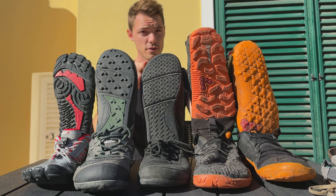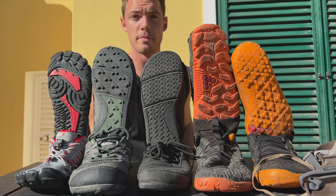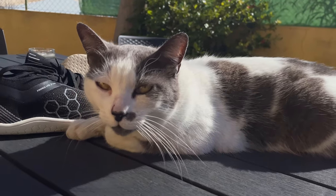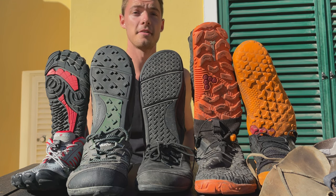I bought all these barefoot shoes so you don't have to. We're gonna go over brands which are expensive like Vivo Barefoot, middle-of-the-range like Xero Shoes, budget things on Amazon, DIY sandals, things from Decathlon. We've got pretty much everything here and more not even shown on camera, so let's get right into it.